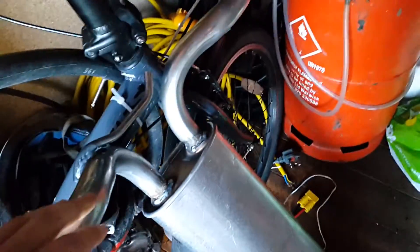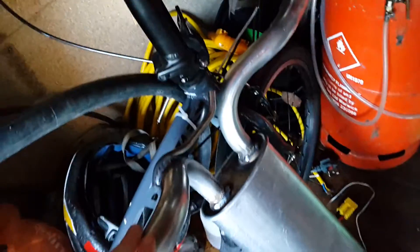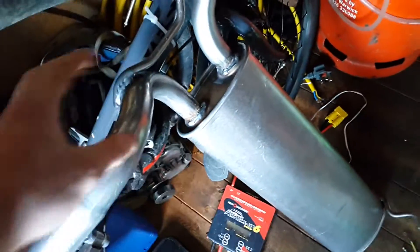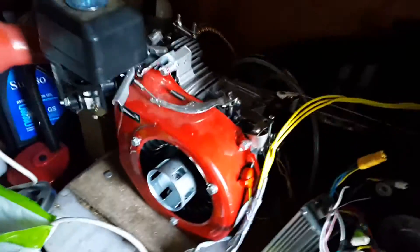Another thing is, with this all being in the shed, it's actually going to keep the shed nice and warm if the generator is running for any amount of time in the winter, because this thing is absolutely huge and it will radiate most of the exhaust heat just into the shed and keep it nice and warm. And you've got the heat off the engine as well.